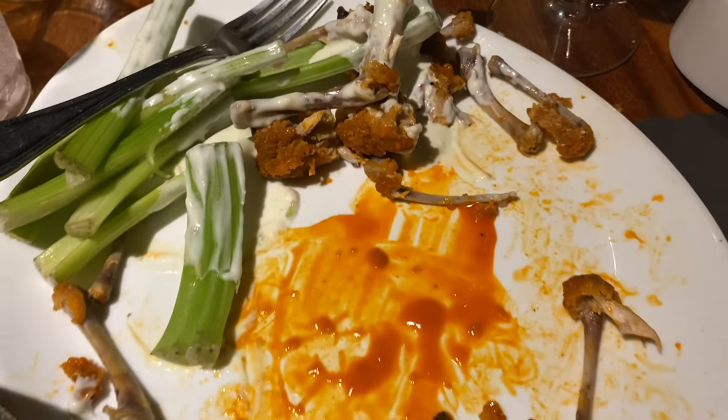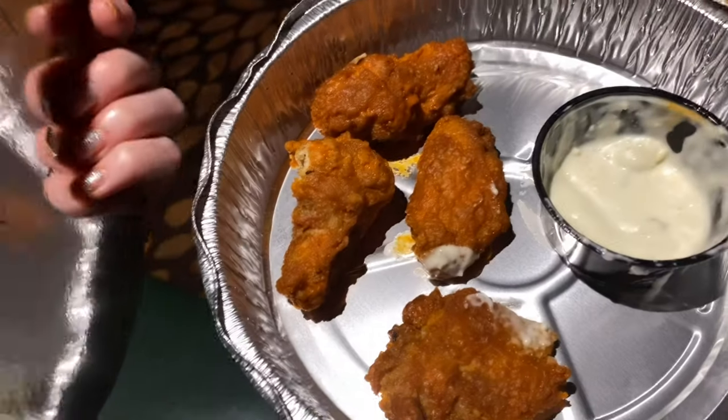I decided I couldn't finish this all, and I wanted to take the blue cheese home. So I put four away for later because I can't do this all. I can't eat about six. There were like 10 in that plate — I think it was 10 or 12. Yeah, I think it was like 10. It was a good size.